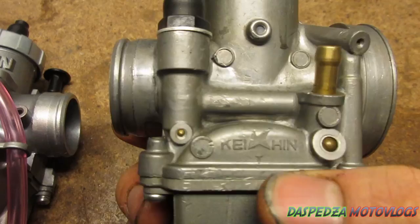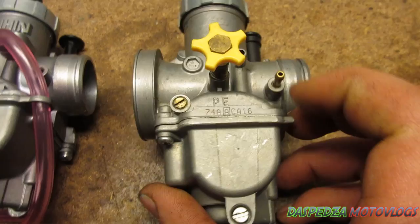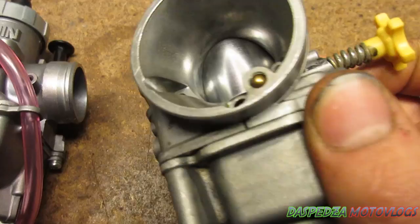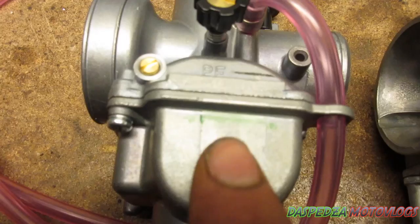You think it's real because it has Keihin written on the side, but a lot of people get fooled by it, and it also has PE on it. One of the ways to determine whether or not it's fake: on the fake one you've got the yellow dial — that's the idle screw, one of the mixture screws. On the real one it's a black dial.